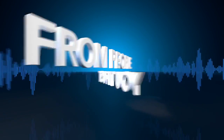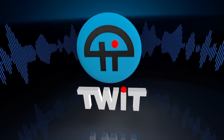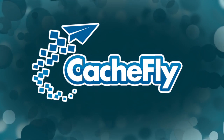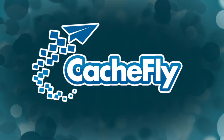Netcasts you love from people you trust. This is TWIT. Bandwidth for TWIT Specials is provided by Cashfly at cachefly.com.